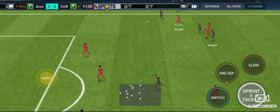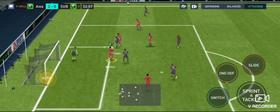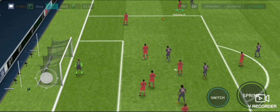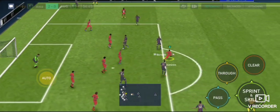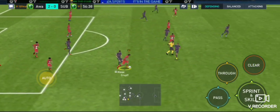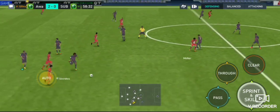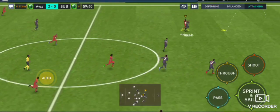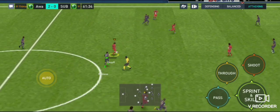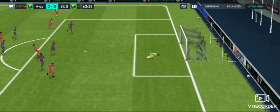Mbappe. Domenico Berardi — will he find the net? Oh, that is a superb save. The pressure was high and they could be in here. Well, that's how to dispossess your opponent. 30 minutes to go then. United might be able to cash in. Opportunity here. What a save.